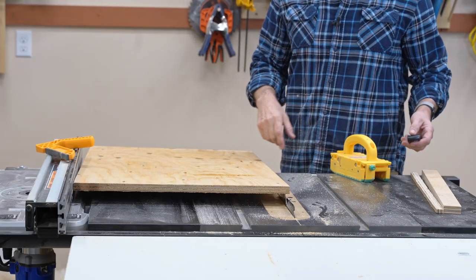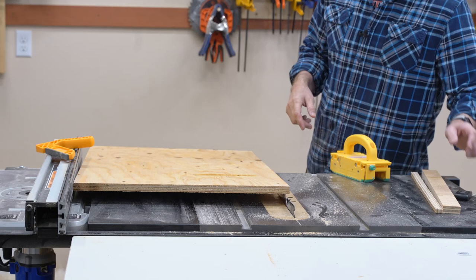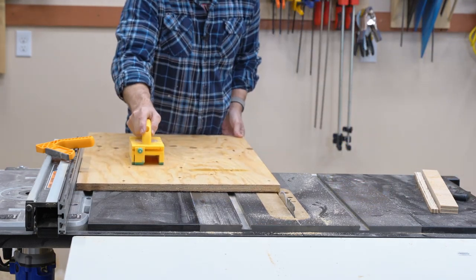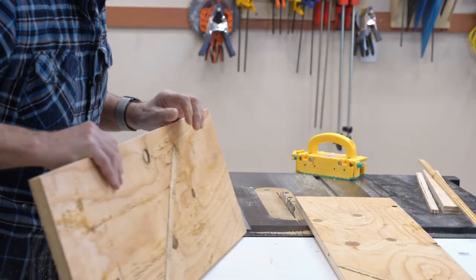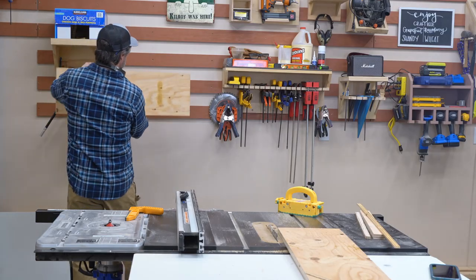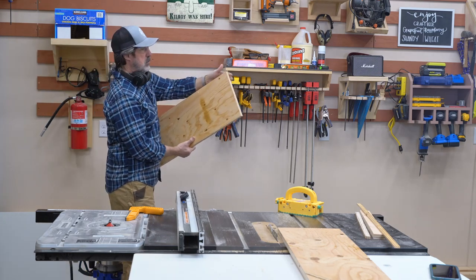I know this is not square. I'll trim a little bit off, flip it around, and then cut it again to its final width. 11 inches will fit nicely over 2 cleats and give me enough room to put the hanger up above on the top here.